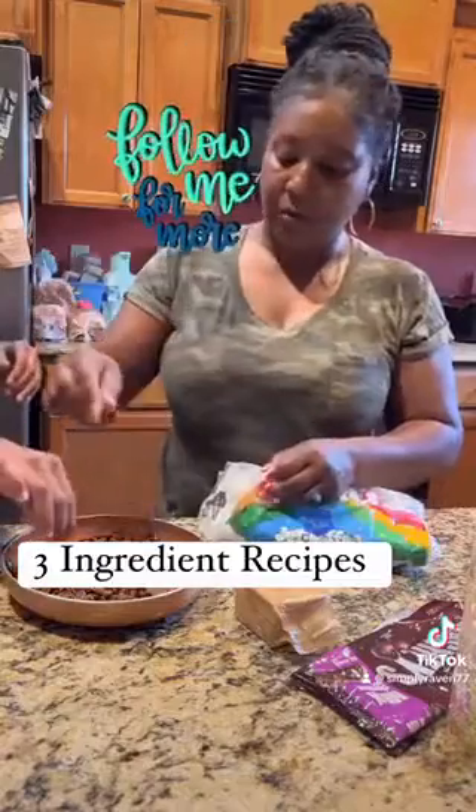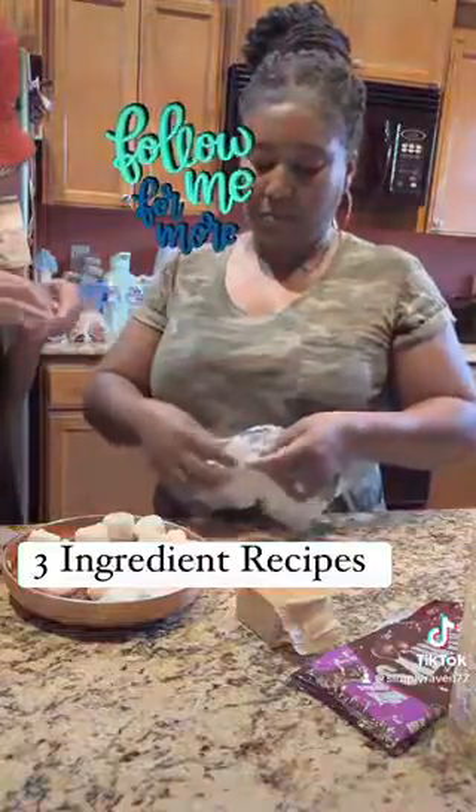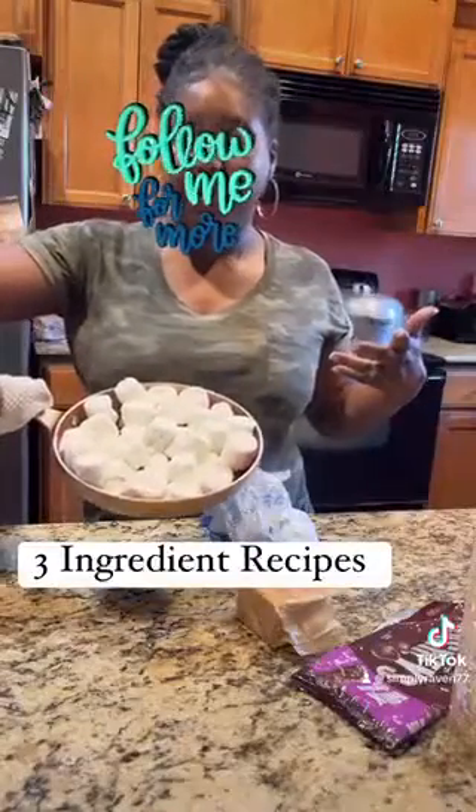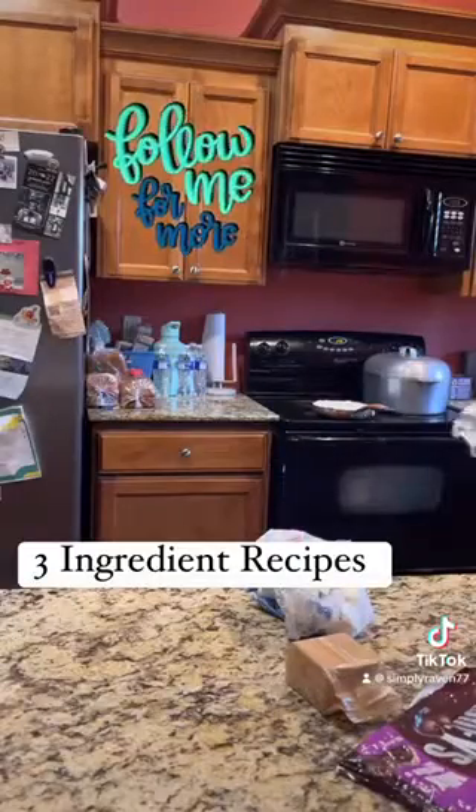Preheat your oven to 350 degrees. Open your milk chocolate chips, pour into an eight to nine inch skillet, and bake in the oven for three to four minutes. When those chocolate chips start to melt, you can go ahead and take it out.